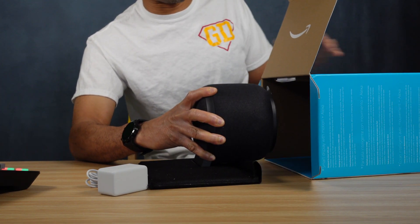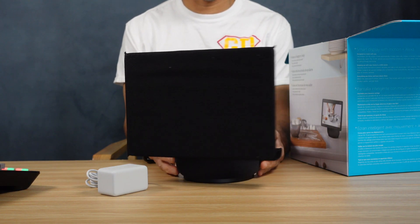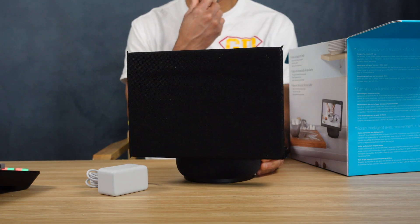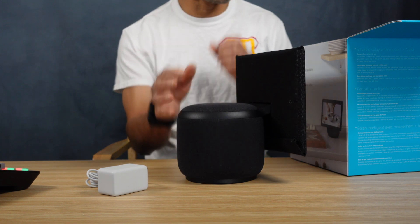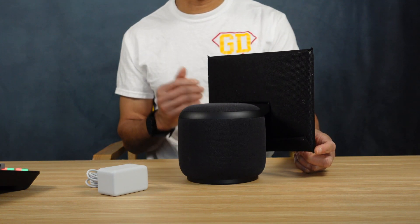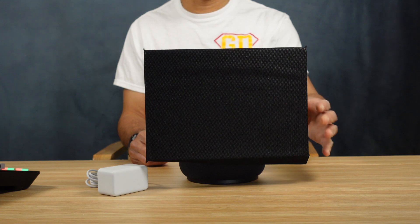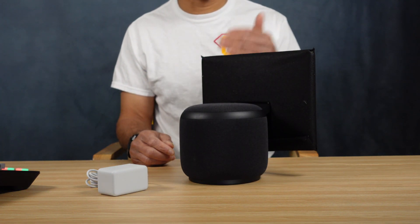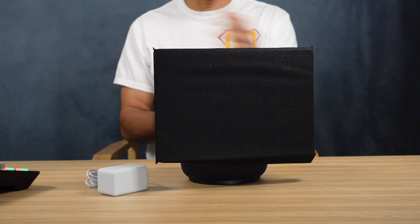I'm going to slide this out face down — it has a protective cover over the face so I'm not damaging it. There it is — that's your Echo Show right there. It's smaller than what it seems like in the picture. The base is where all the necessary business is done — all the software, all the hardware. When you flip this thing around manually, it makes a clicking sound. That clicking sound means it hit the farthest point it can go. It can go all the way left and all the way right, so it has a good range of traversing.